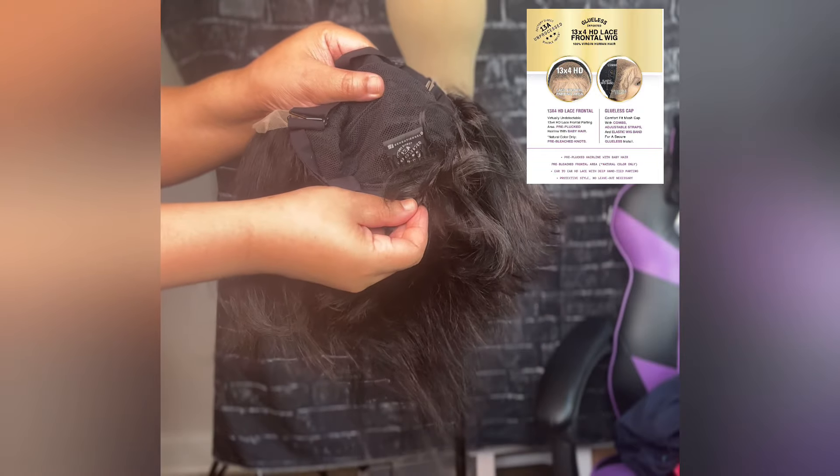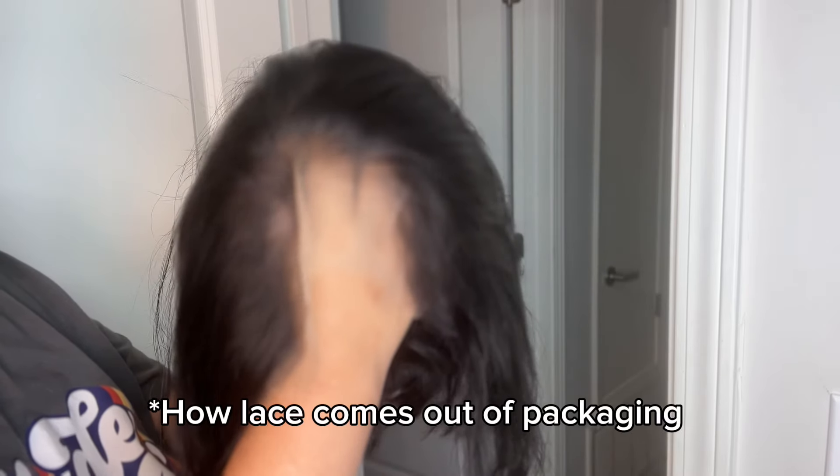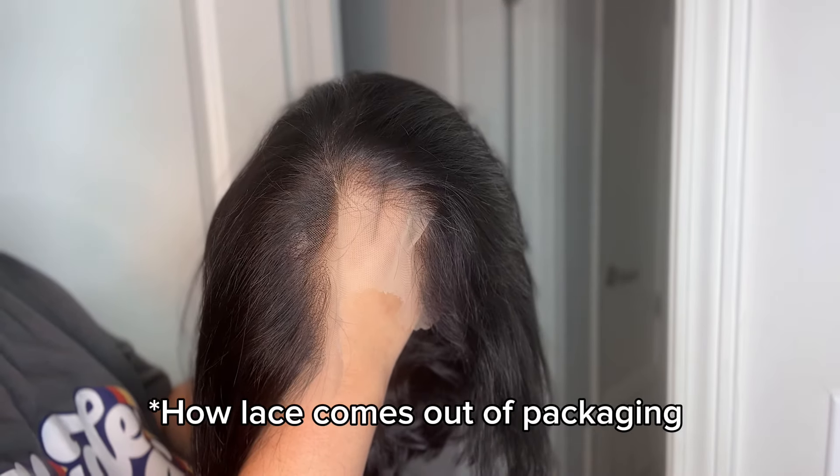It also features a secure and comfortable fit with a mesh cap and adjustable wig band. Does it do it for you when it's finished? Does it step back and adore you? I just gotta know.